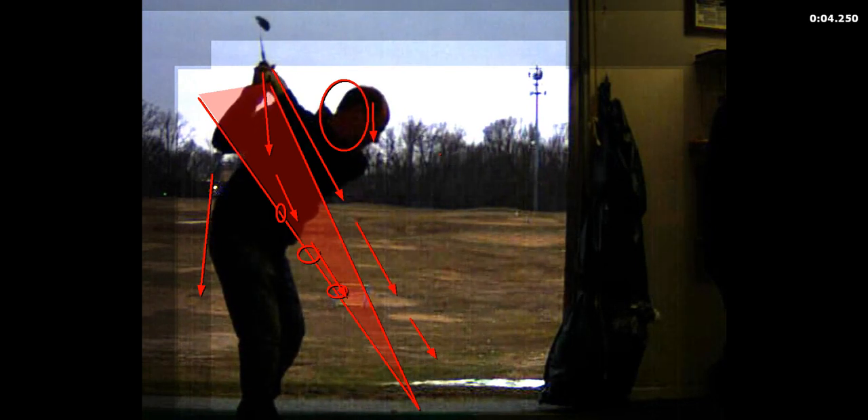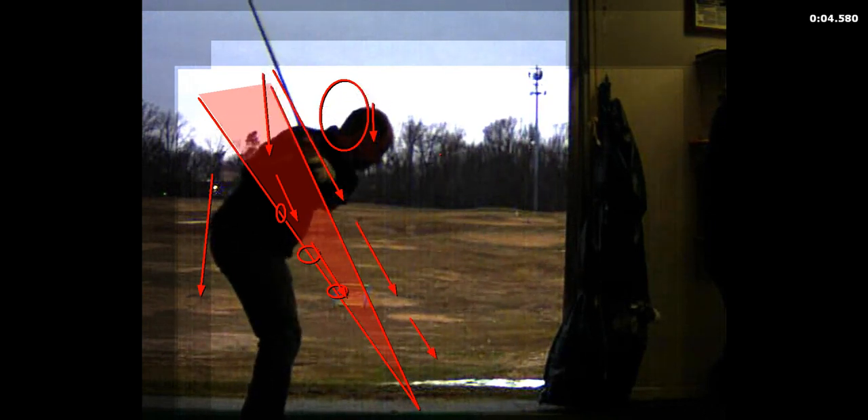Right there — watch the club. You spring the club right there with your hands. See that little move? That's hands moving before hips. And then the club goes over there.